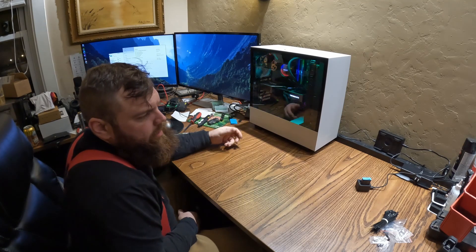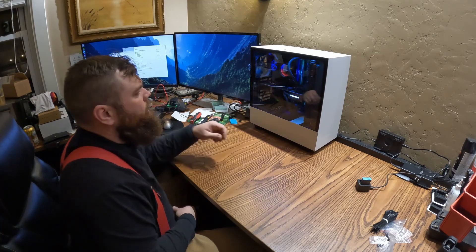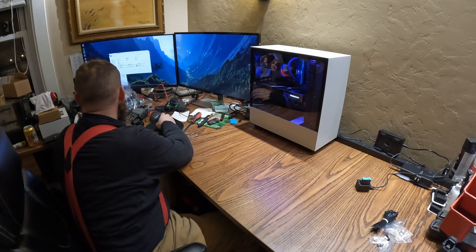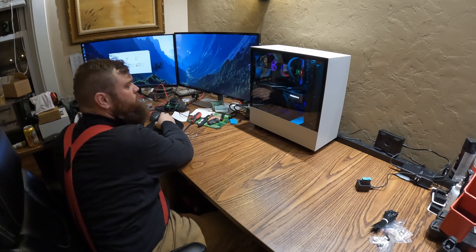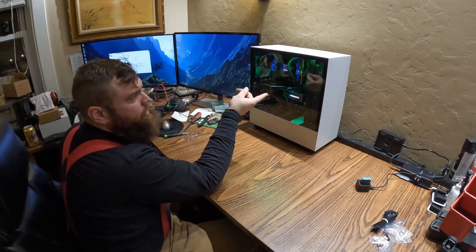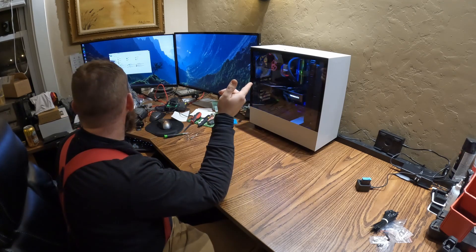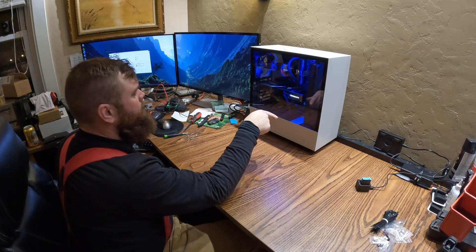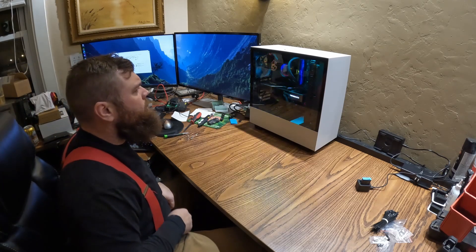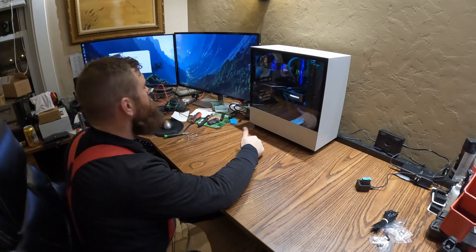This has an i9 11900 at 3.5 GHz, 32 gigs of RAM, and the RTX 3080. I played with it last night and it's fast. This has served me well for a few years and it's got six hard drives in it now — two 500 gig Samsung Pro SSDs mounted on the motherboard, a Samsung Evo 500 gig, a Samsung Pro SSD at 256 gig, a four terabyte internal hard drive, and a four terabyte external. Shouldn't run out of storage. I'll probably get another 32 gigs of RAM because why not.